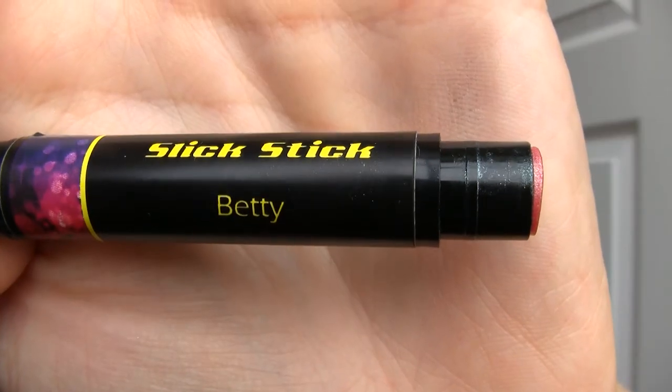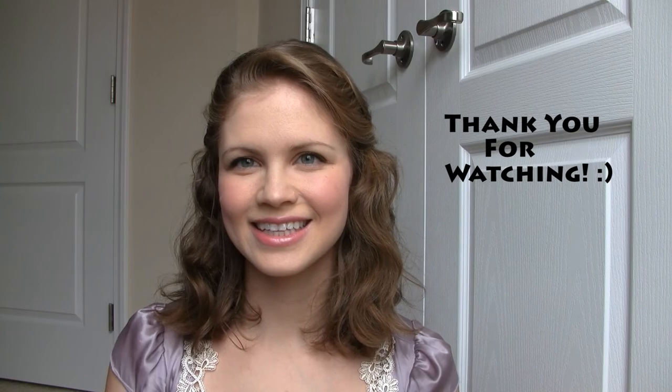And here is the finished look. Apply a natural looking lip color. For a glossy pink look, I'm using Silk Natural Slick Stick in the color Betty. And now you're ready to go. Thank you so much for watching.